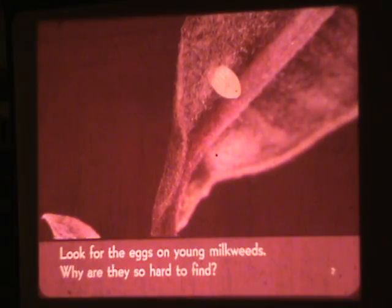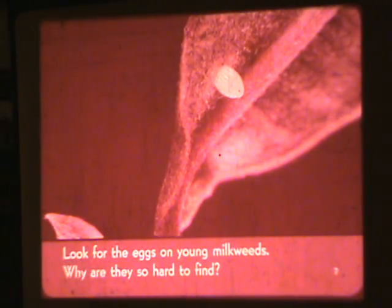Why is it called milkweed? It's because of the sap — it's a white sap that looks like milk.